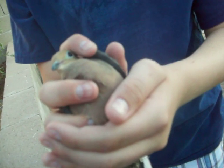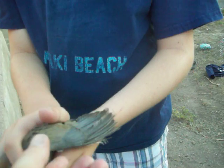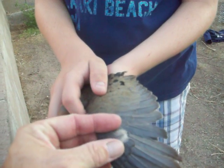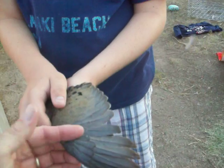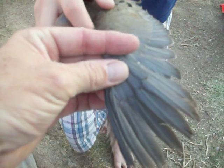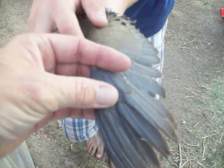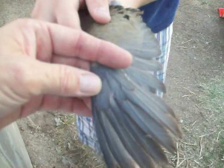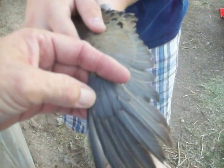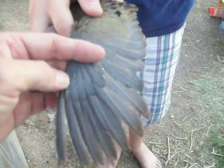Let's pull the wing out. These right here by my thumb are the upper primary coverts, and the tips of those upper primary coverts are all gray all the way out to the end, so it's an adult. If it was a juvenile, it would have little white edges on there. If it has any feathers — especially right up in here — that have some white tips, then it's a juvenile. Any juvenile feathers means it's a juvenile.